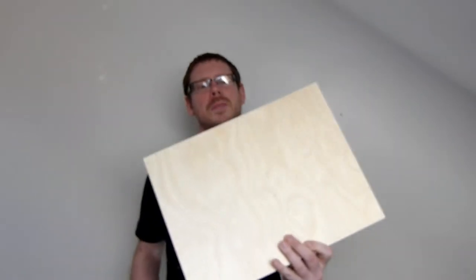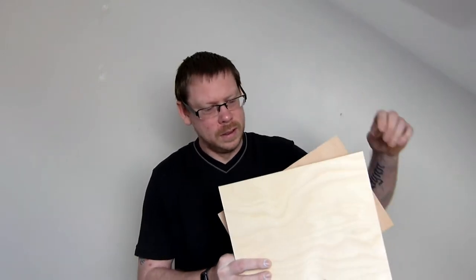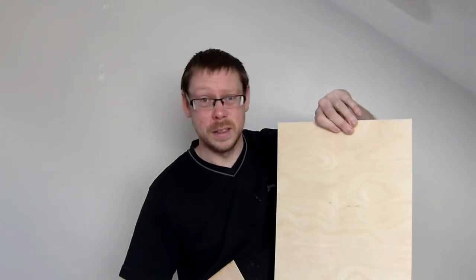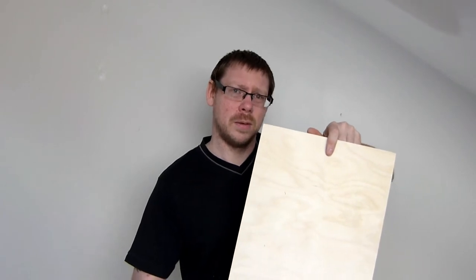Knots and voids are a major issue with plywood. As you can see around the edges there's a void just there and a tiny little bit there, but that's not too bad for what it is. There's also an A side and a B side, so one side is better than the other — this side would probably be the back and this side the front, so just have a quick check of which side you have facing up.